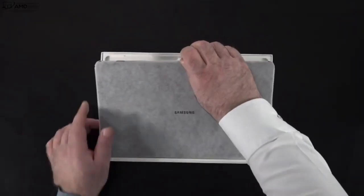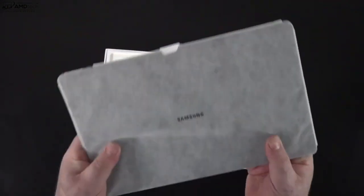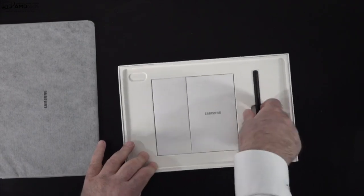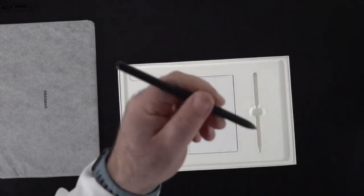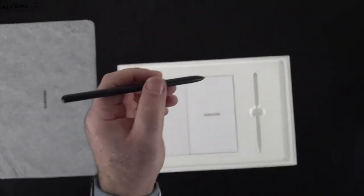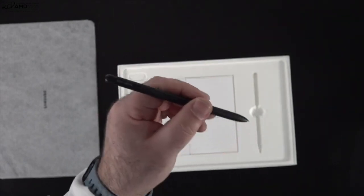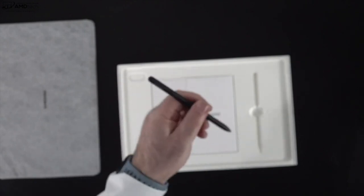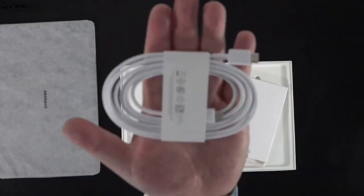Lifting the lid, you're greeted by the unit itself, and the first thing that strikes you is just how super thin and light this is — really, really portable. You also get, of course, the S Pen. This is one of the big selling points for this tablet and the whole line, allowing you to take notes and sketch out artwork. There's a lot of additional functionality that the S Pen gives you that other pens don't.